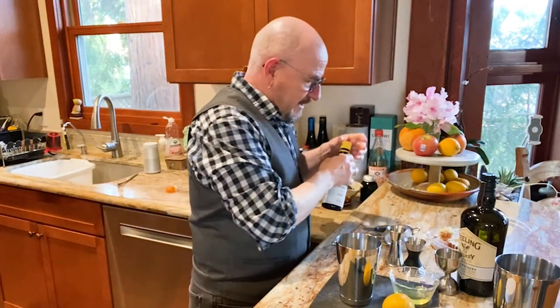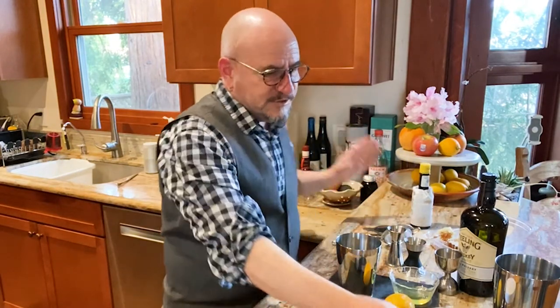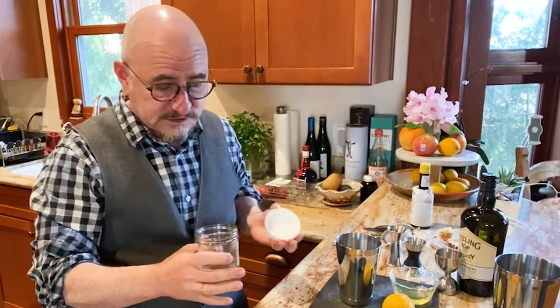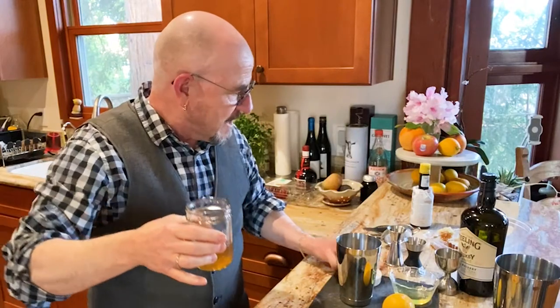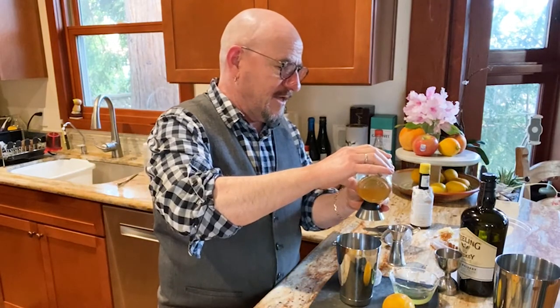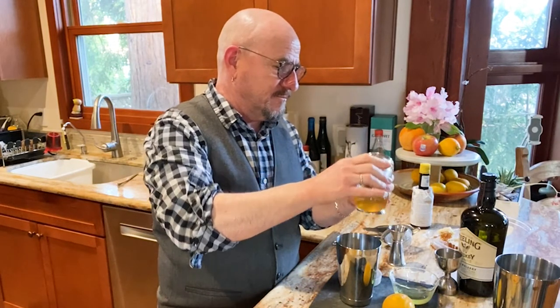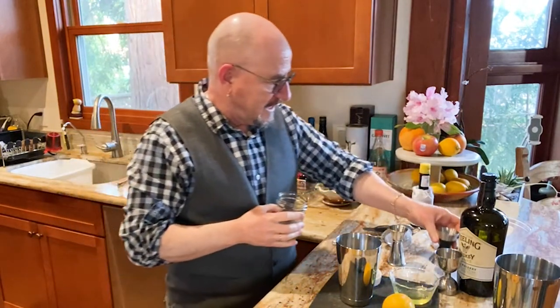The next thing we're going to put in there is honey syrup. Honey syrup is super easy to make — it's just equal parts honey and hot water. Stir them until it's a nice consistency. We are going to put one half ounce of honey syrup right in there.